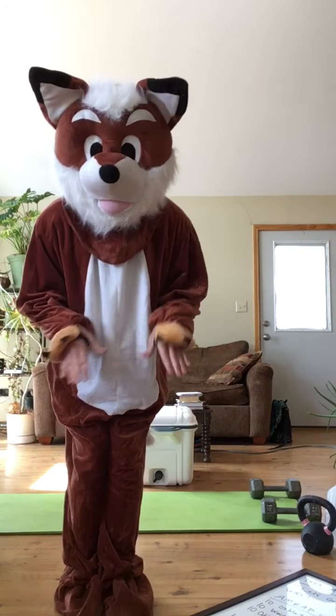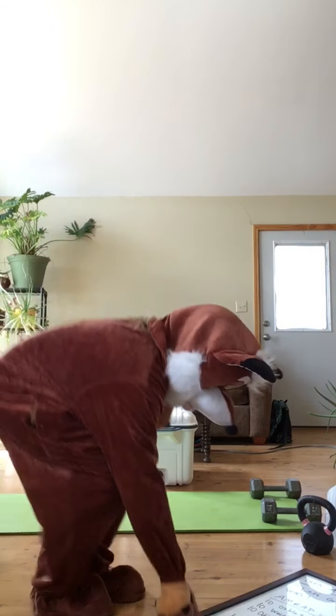Hello, the fox is in the house today again.